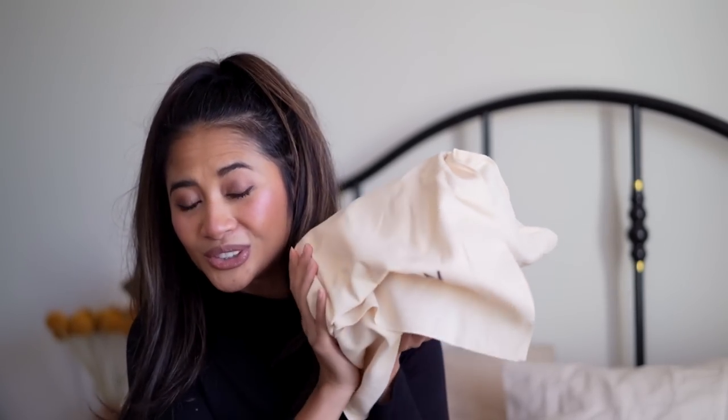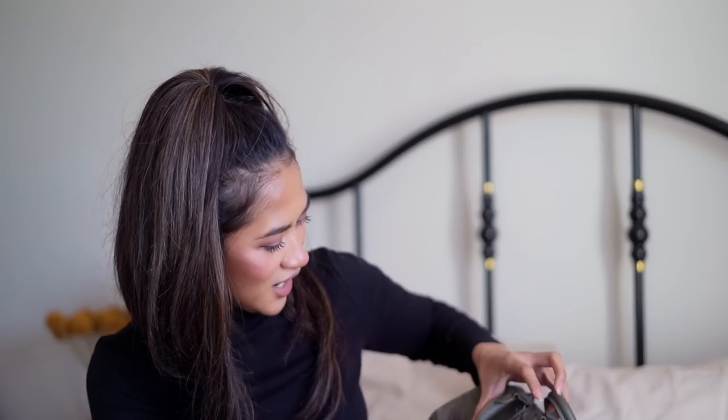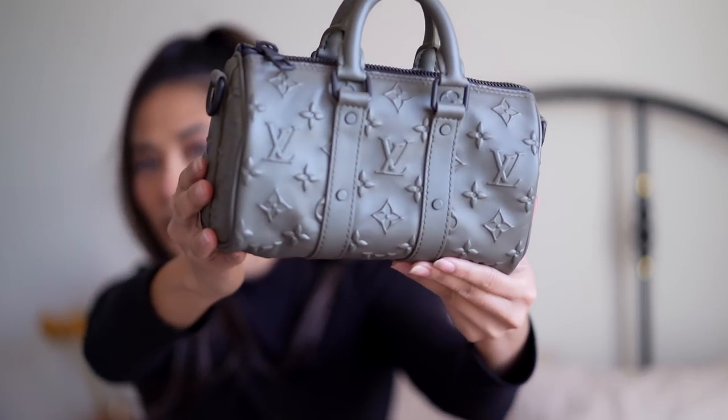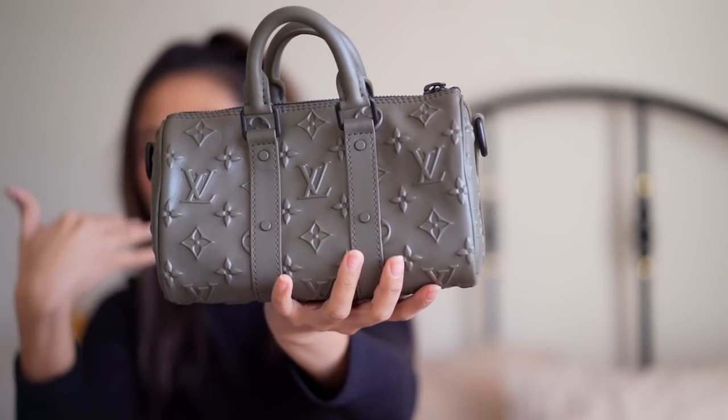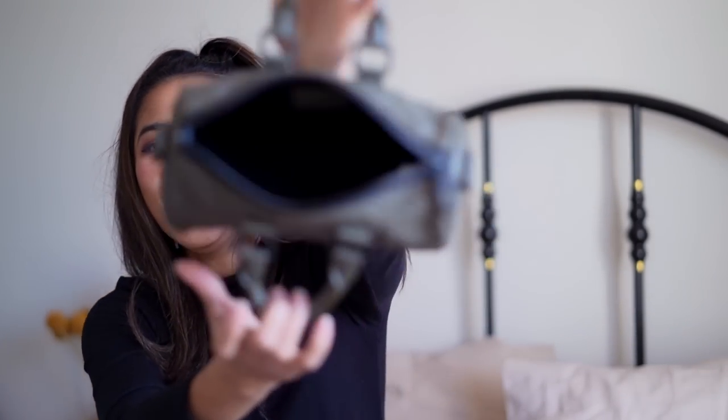Please welcome the possible latest addition to my handbag collection — we will see. I'll let you guys see it first. Oh my. So it's actually a lot darker than I thought it was. Wow. Okay, I need to have a moment with it. So this is the Louis Vuitton Keep All Extra Small in the seal leather in the khaki. It is actually a really beautiful khaki color. The embossing kind of comes out rather than in, compared to the empreinte, which is different. It's got matte black hardware, and it is a really tiny, tiny little key pull. Opening it up, black interior lining there.